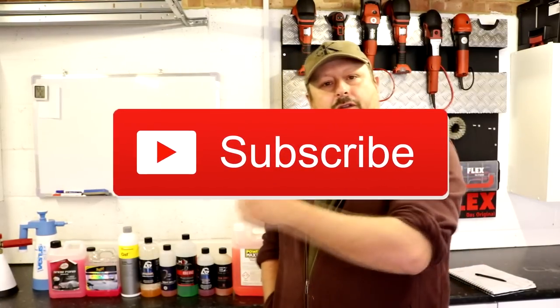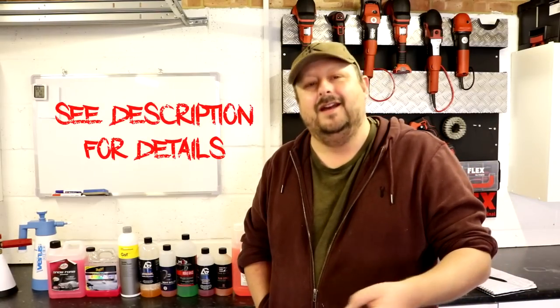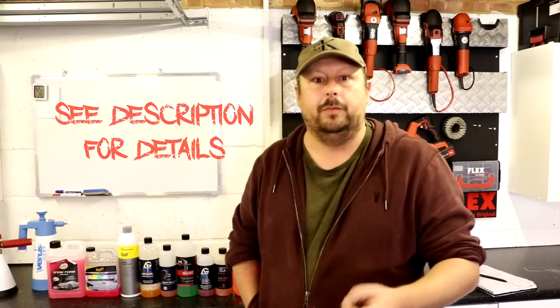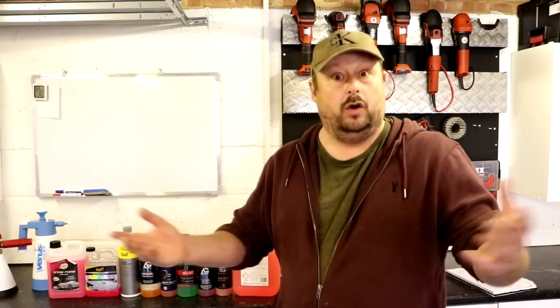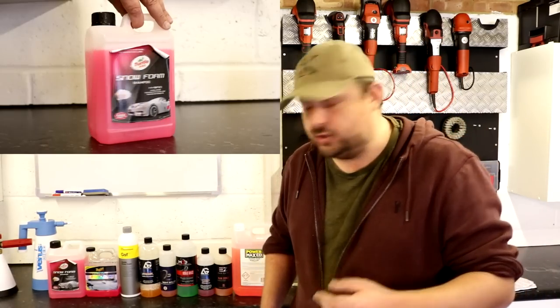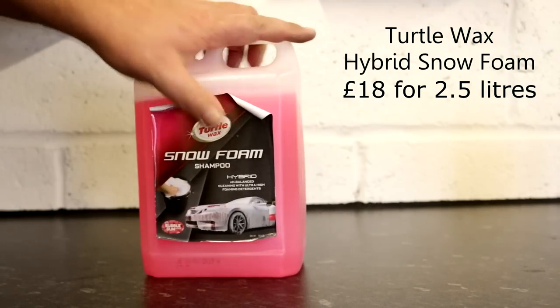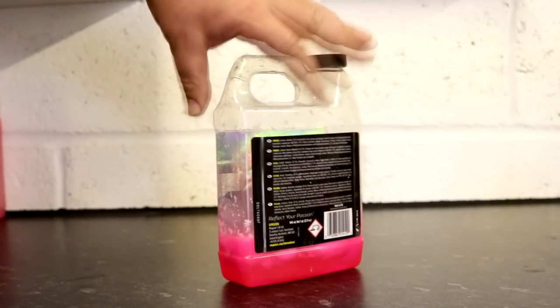Welcome back, guys. Before we get stuck in, a couple of things. Please show your support by pressing the subscribe button, or if you want to go a step further and feel you get a lot of value out of these, you can join our Patreon community for as little as $1 converted into your currency per month — cancel whenever you like. In this test we have nine products from around the world. Every single product was purchased apart from one, which was sent in by Koch, so you can judge how biased or unbiased I am.